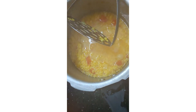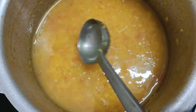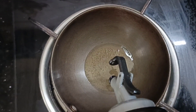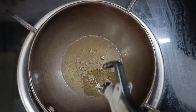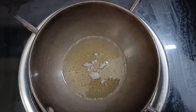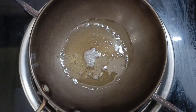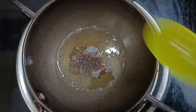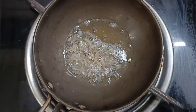Let's add a little to the pan. This is the pan. Let's put it in the pan. Add 2 tbsp of oil. You can add any taste you like.